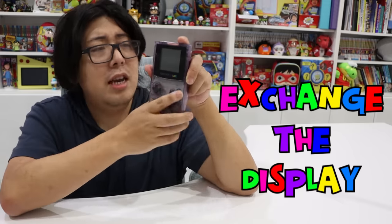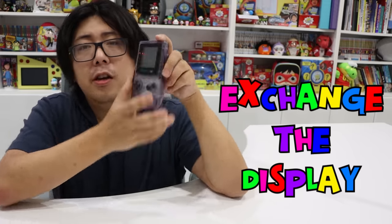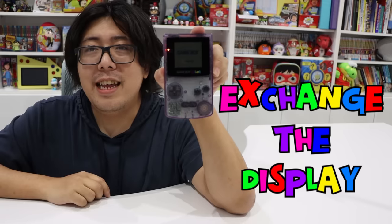And I'm also going to exchange the display. You see when I turn it on — you probably can't even see it because it's so dark. It doesn't have a backlight behind the display to light it up. Compare that to the Nintendo Switch — and this is the Game Boy Color. So much darker. So I'm going to exchange this display for one with a backlight, so it's going to be nice and bright and colorful.